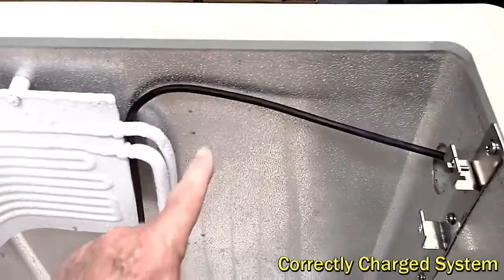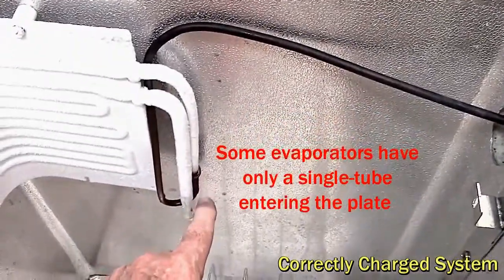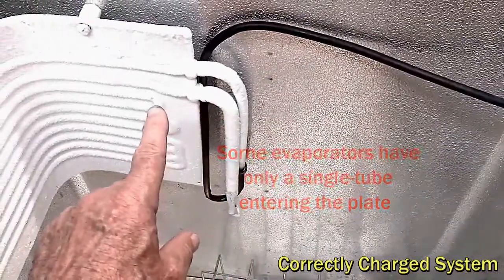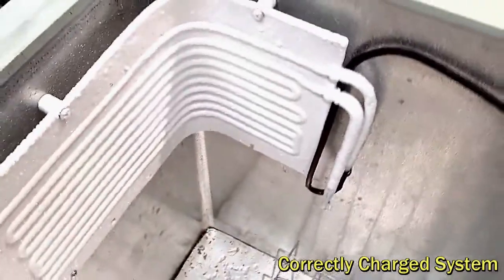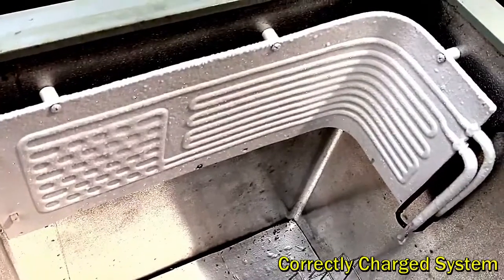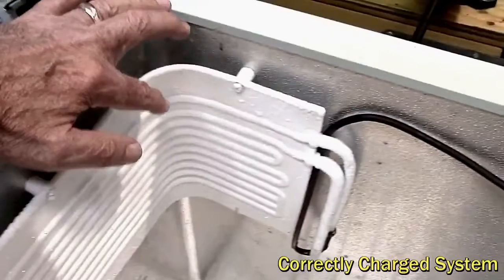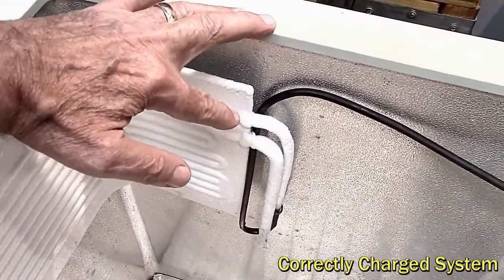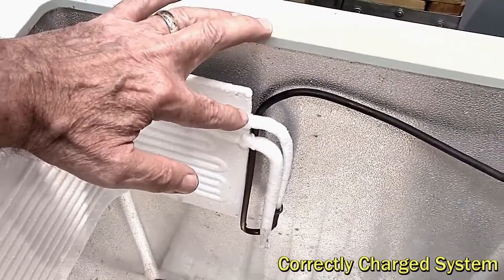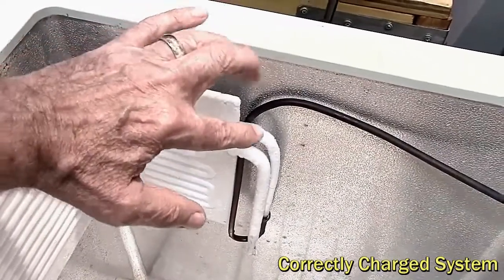The tubing coming in here transitions, and we take the capillary tube out again and into this one here — so this is our feed into the plate. It then goes into the channels that go all the way backwards and forwards and end up as one channel that goes to the discharge. We want the charge to be such that the liquid refrigerant is all finished here: it's all evaporated, boiled away at a very low temperature, and then goes back to gas.